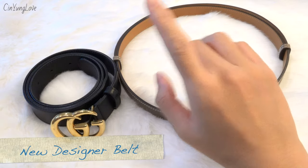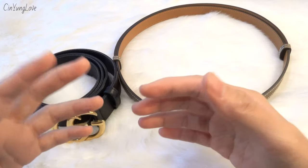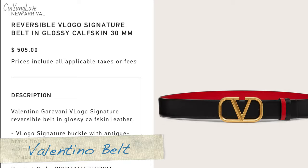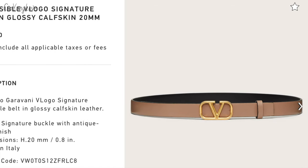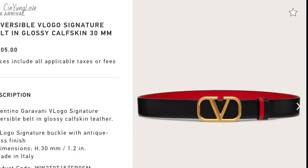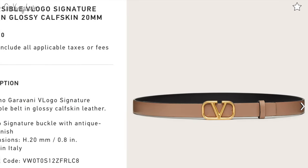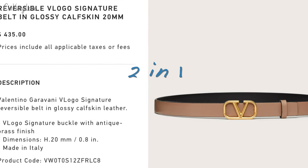If you're thinking of buying your first designer belt, I'd recommend starting with the Gucci Marmont belt. The Valentino belt is also popular right now and it's reversible — so you effectively get two belts for the price of one. It's a great option worth looking into.